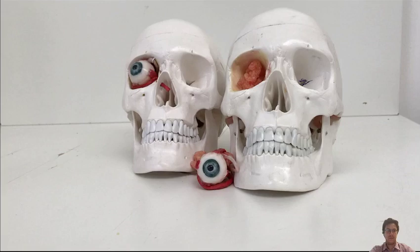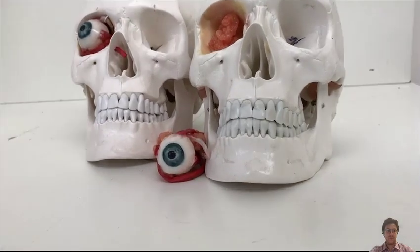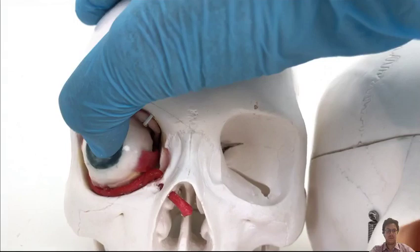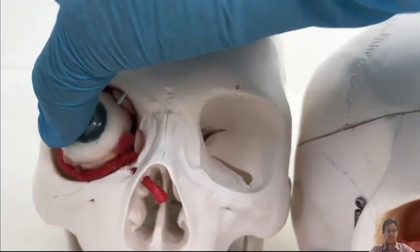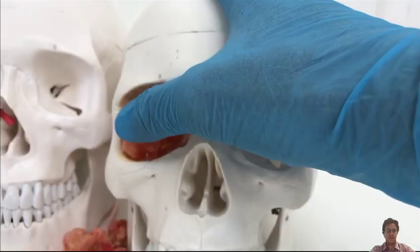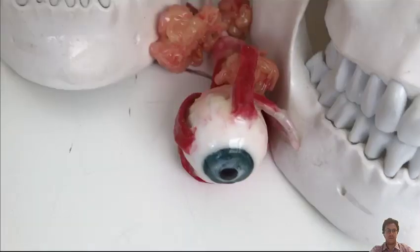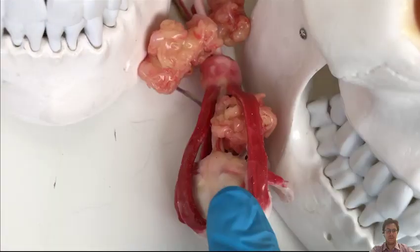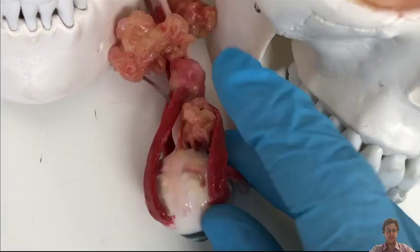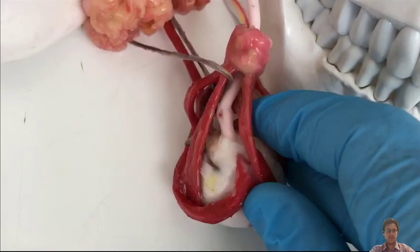The next task was to identify what platform we could evaluate the robot on, since no phantoms exist for this procedure. From MRI scans of patients, we segmented all anatomical landmarks and collaborated with the Royal College of Art to create a very realistic eye phantom and phantom of the orbit. We created the muscles with different types of silicone, then painted everything, adding vessels, the optic nerve, and suturing approaches, resulting in a very realistic phantom on which we could evaluate our robot.